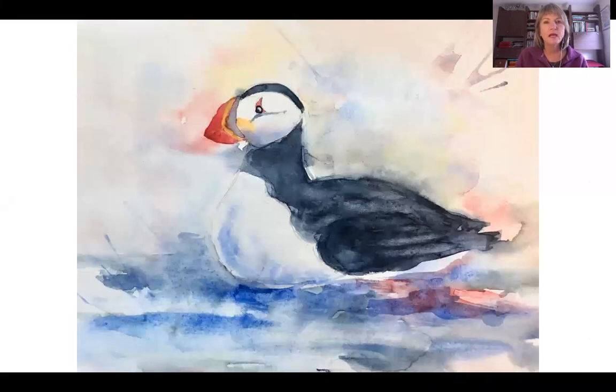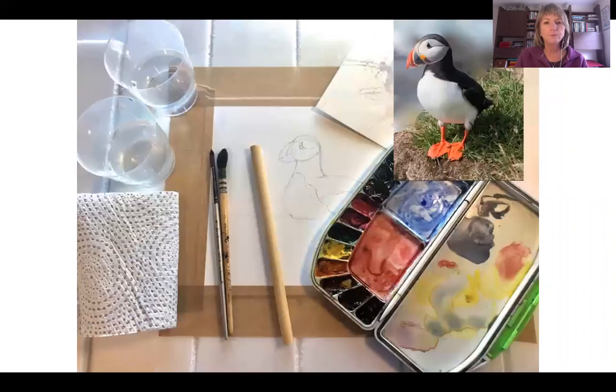So today I'm going to do a demonstration in real time. Once you've drawn your puffin, you can follow me step by step. I will take you through the whole process, and we're going to try and paint this puffin on the top right-hand side in a bit more of a loose style.